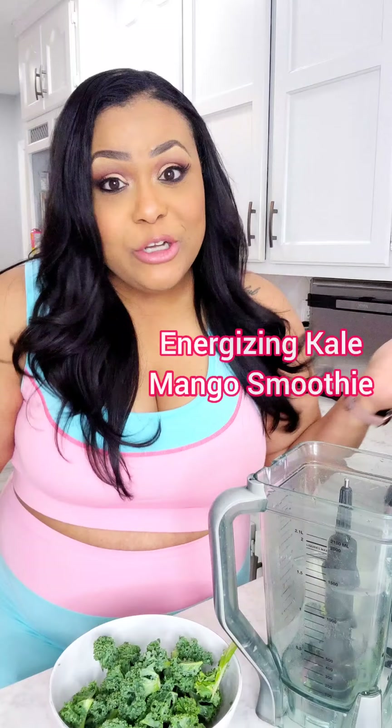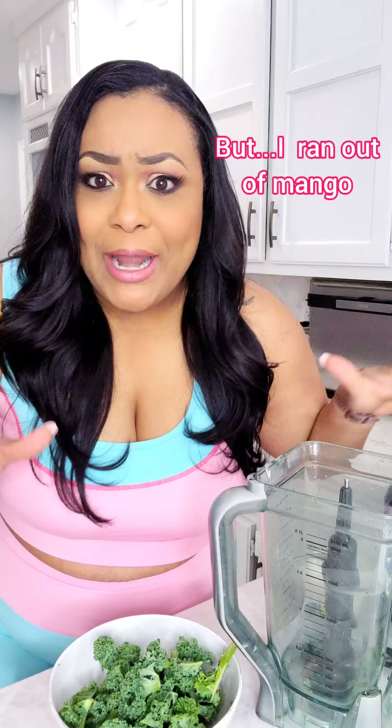Today I'm going to be showing you how to make one of my favorite smoothies. It's an energizing kale mango smoothie, but we're not going to be using mango because I ran out. So we're going to be using some leftover fruit that we had from last night. Let's get into it.